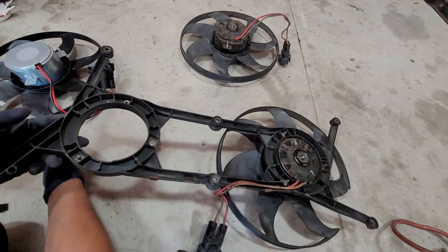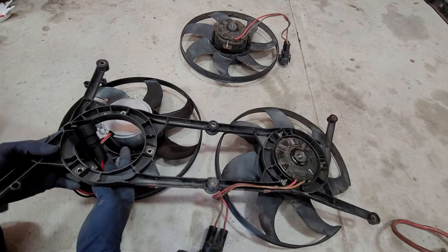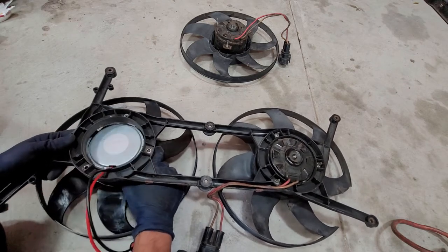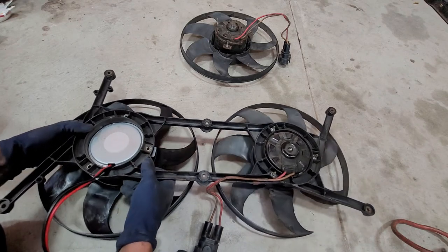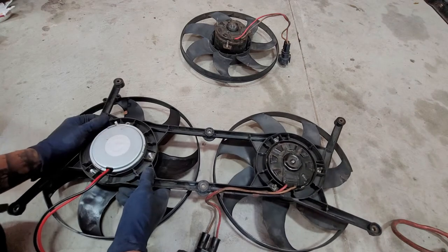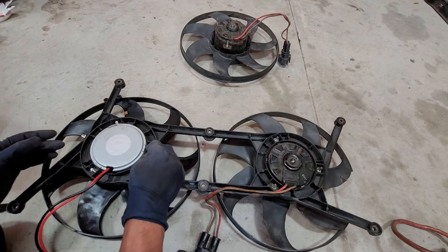Push the old fan out of the way, and same thing — we'll put the new fan right through here. And then voilà, fits pretty good. So far, no issues.